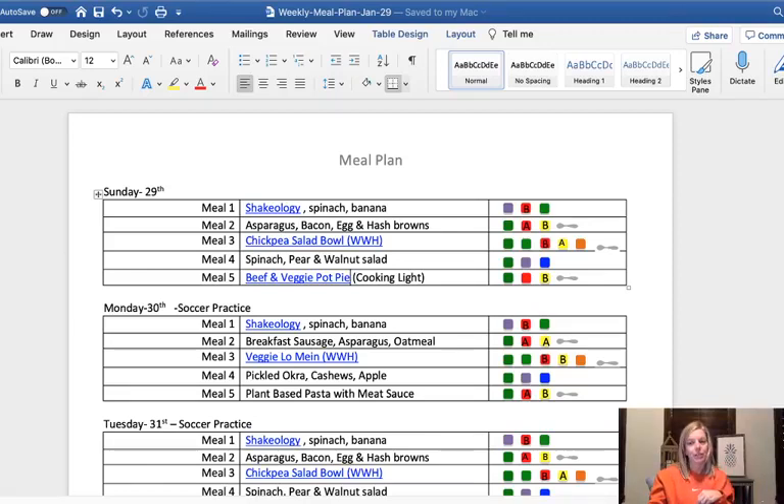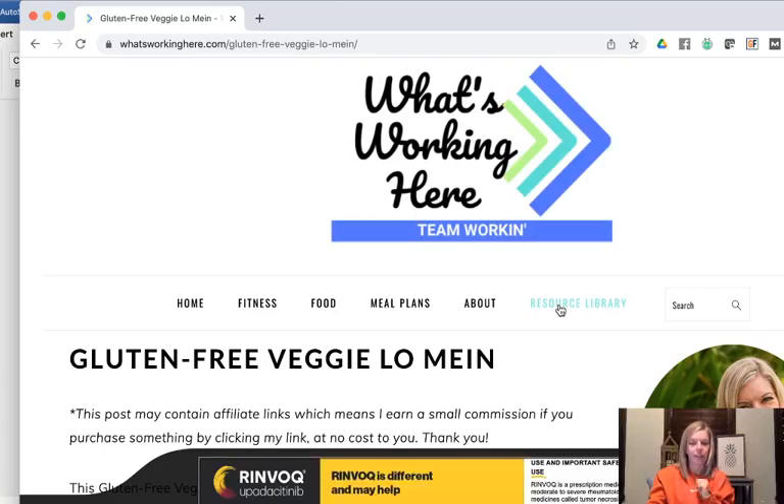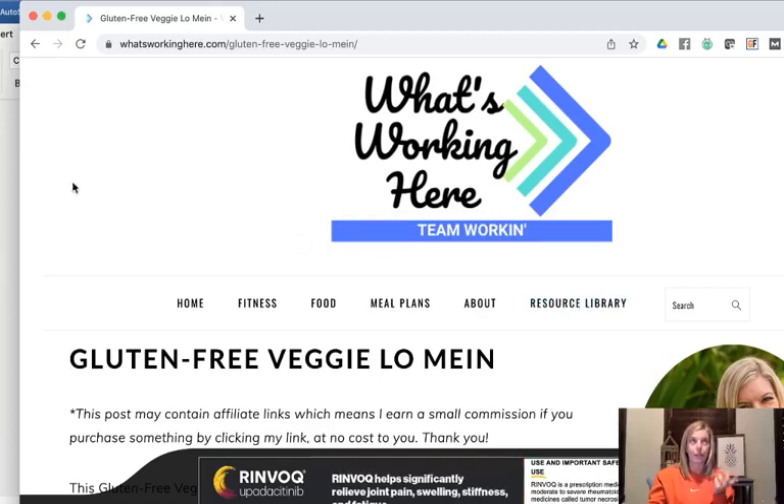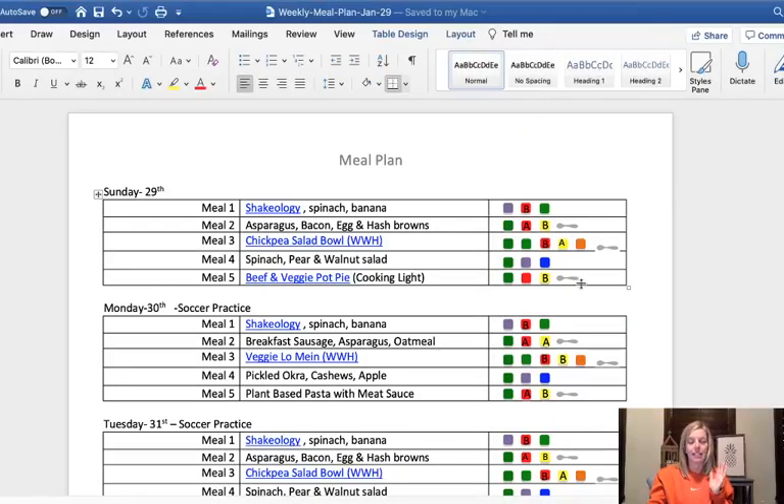The templates you can find on the What's Working Here website inside the resource library. I've got templates for all the meal plans — A through E for four week gut protocol. And then I've also got portion fixed meal plans, and if you're going to try time nutrition, I've got meal plans for that too. So it gives you a starting point and then you can move things around.